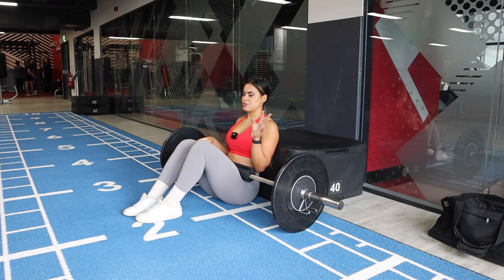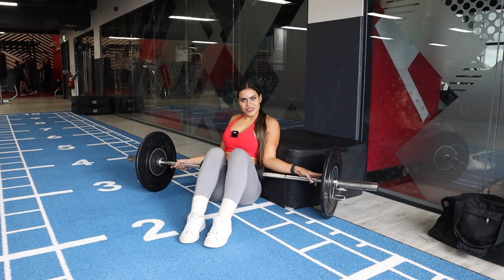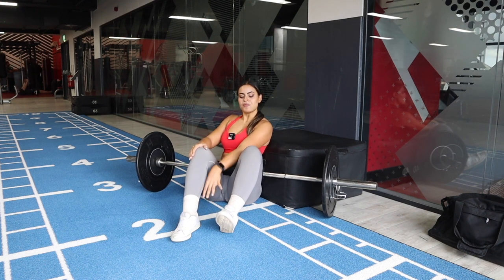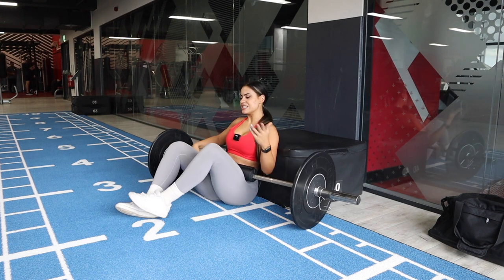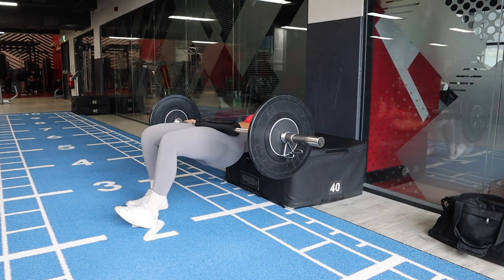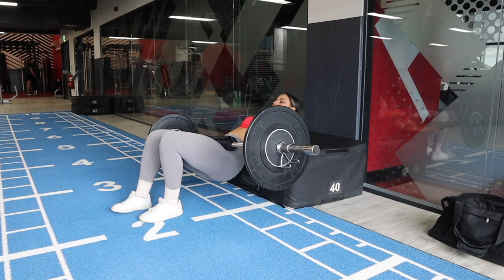You need to be able to do the full range of motion, so trial different weights to find what works. Lift one foot — or elevate it on a plate — and focus all the weight on the standing leg. Then perform the normal cast movement: down and up, down and up. You can also elevate the other foot if it's more comfortable for you.